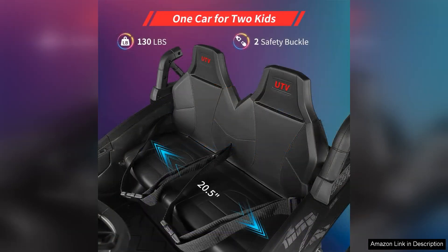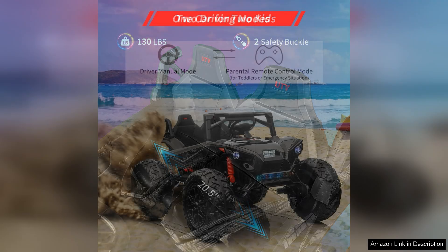Powered by a 12V battery, the ride-on offers extended playtime, allowing young drivers to explore their surroundings without frequent interruptions for charging. The 400W motor provides ample power, enabling the UTV to tackle various terrains, from smooth driveways to bumpy backyards.